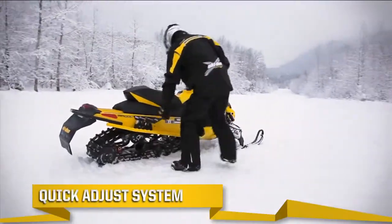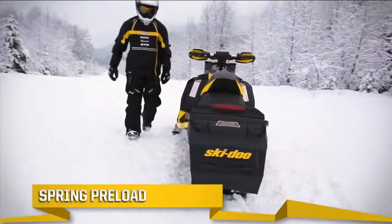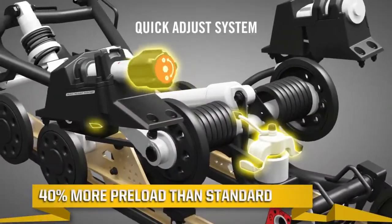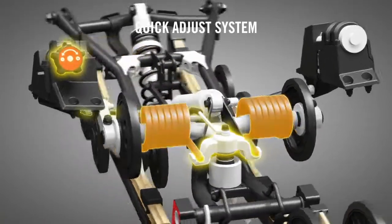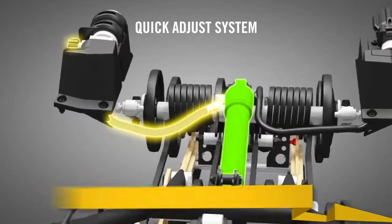Tailoring the ride is even simpler with the optional quick adjust system. Turning the left side knob hydraulically modifies the spring preload — there's 40% more preload than the standard R-Motion, plus infinite positions. The knob on the right alters the rear shock compression speed with just a twist.